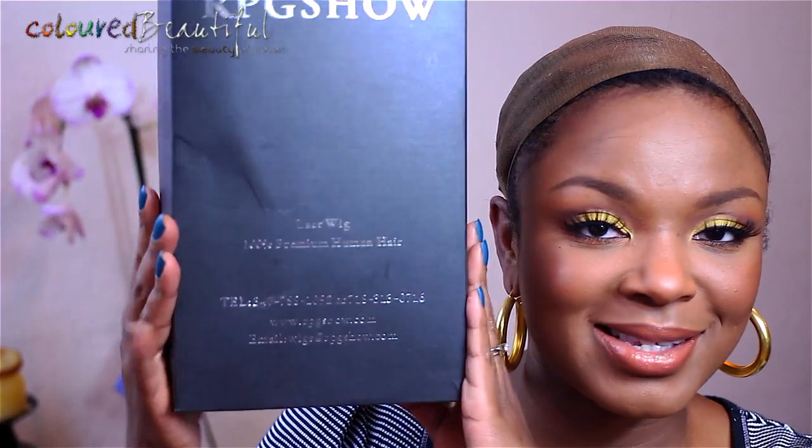Let's get into the preliminaries. If you're familiar with RPGShow.com, their wigs come in the standard RPGShow black box. Inside the box you get a wig brush — every unit comes with this RPGShow brush — then you get the specs of your unit on a little piece of paper.